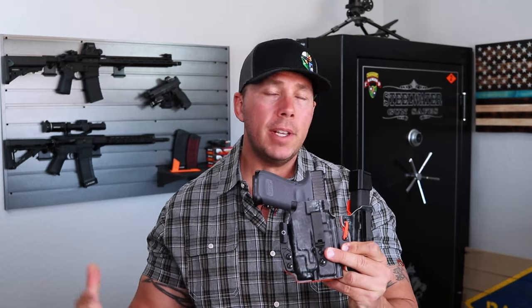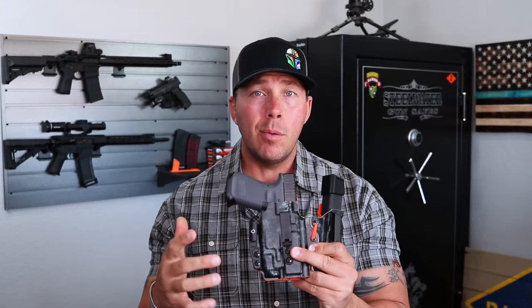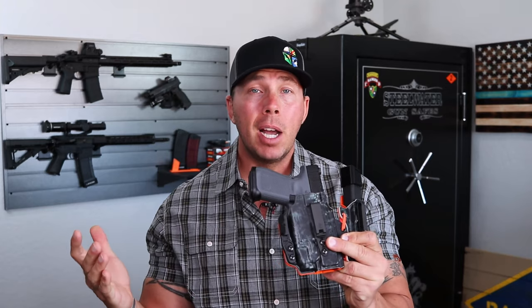Now when talking about holsters, specifically like one like this, where you're going to spend anywhere from 90 to maybe like 130, 140 bucks on some of them — I got a comment a while back on that holster showdown video, which I'll leave a link down below for you, which goes through all of the kind of nicer holsters that I have.